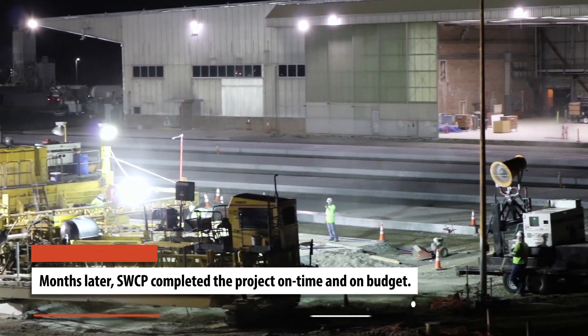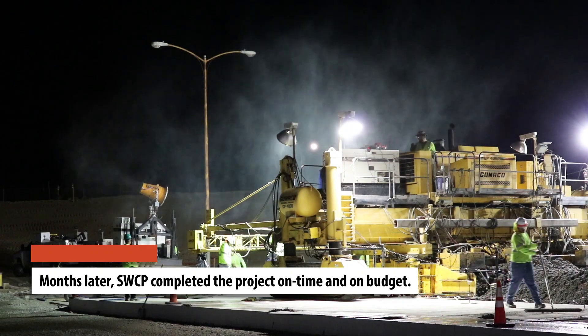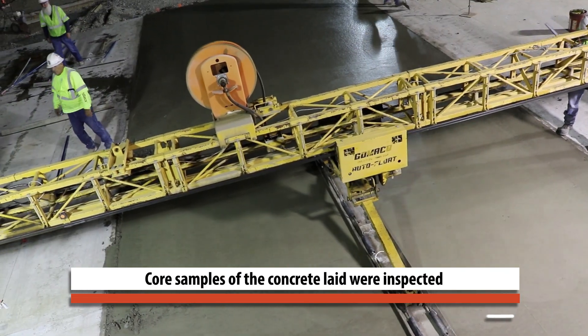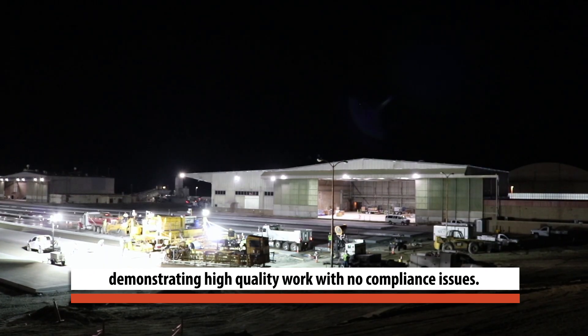Months later, Southwest Concrete Paving Company completed the project on time and on budget. Core samples of the concrete laid were inspected, demonstrating high-quality work with no compliance issues.